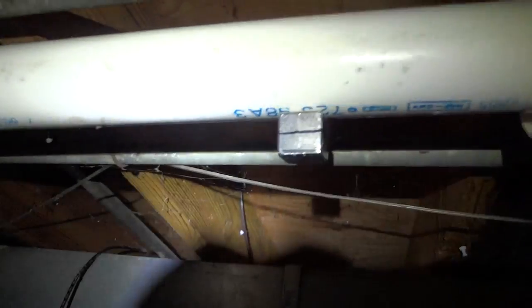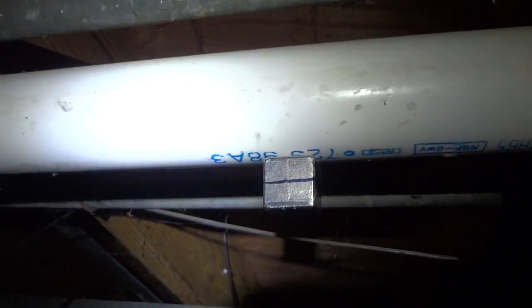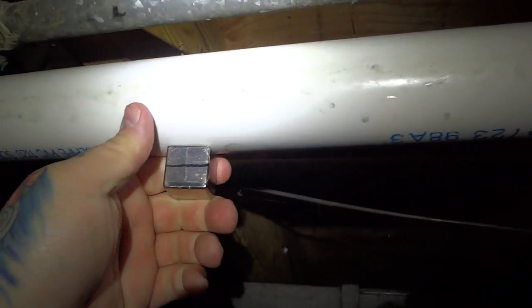This is for all those people that say: 'I can see you messing with magnets all the time, but what sort of practical use do they have?' I hear that all the time. Well, I'm pretty sure it doesn't get any more practical than cleaning out your drains with powerful magnets.